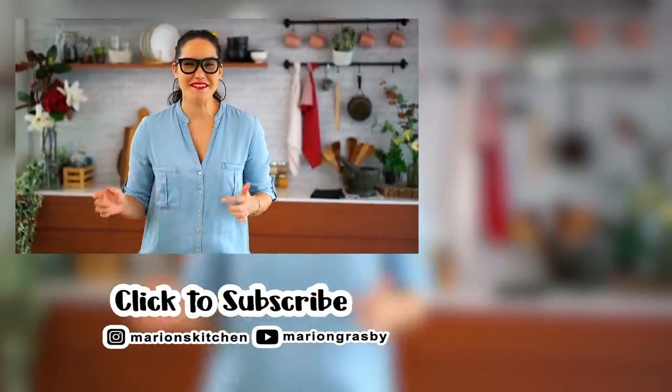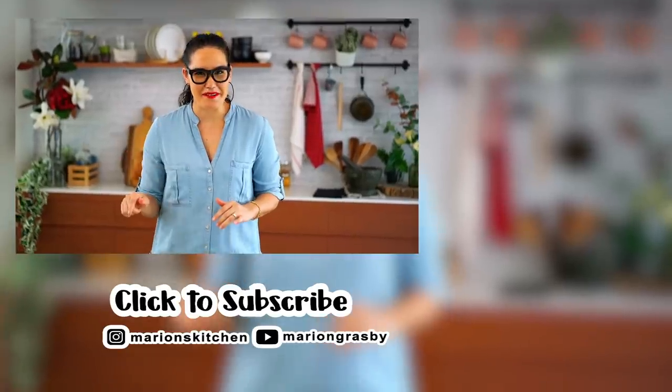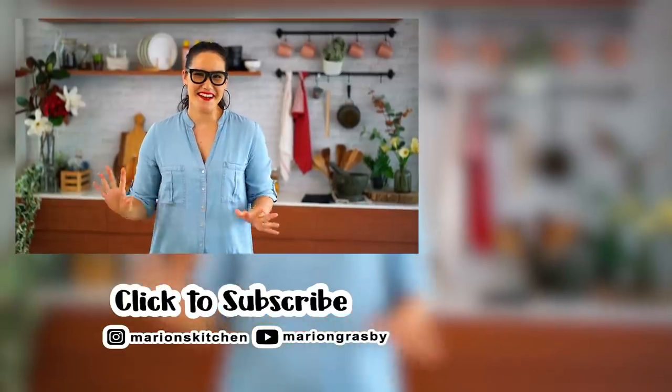If you've got any comments or questions, pop them below. And if you enjoyed the video, why not hit that subscribe button plus the little bell — that way you'll get notified every time I release a new video. Thanks guys.